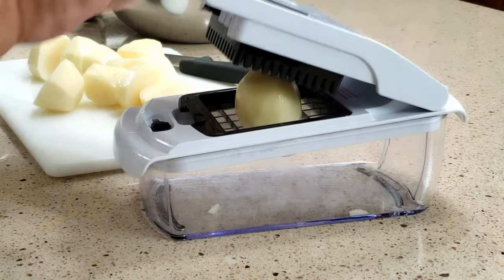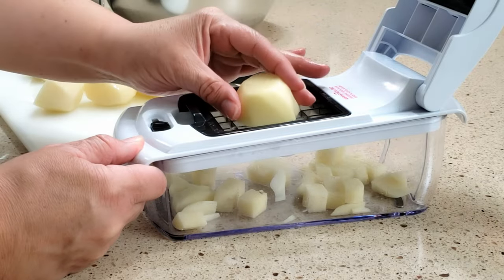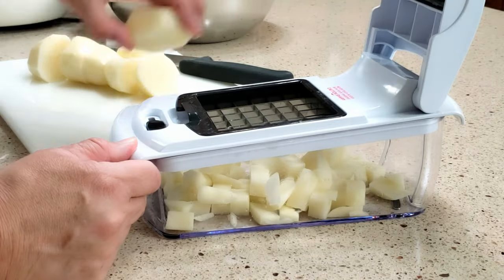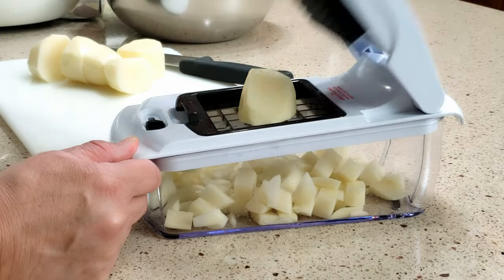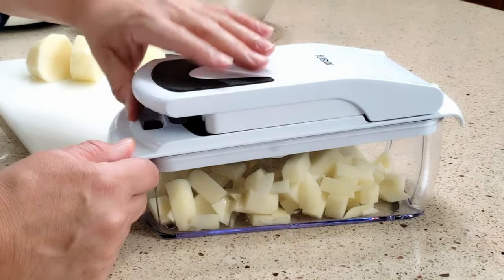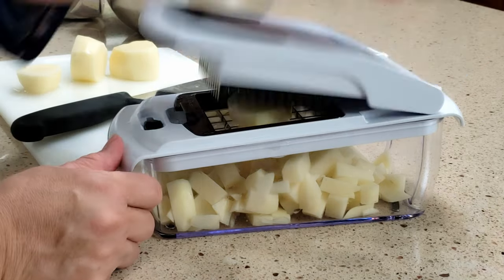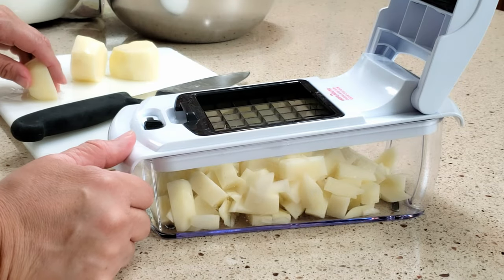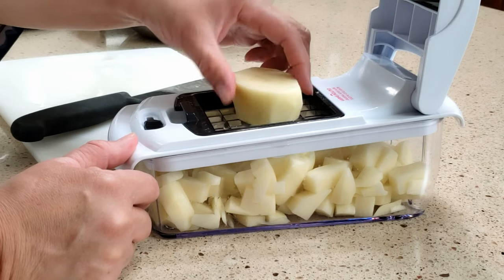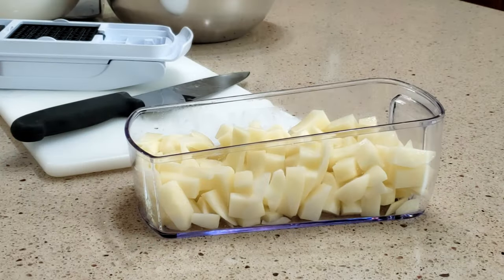We're going to do a few more potatoes. I'm having fun with this thing. I thought it was going to be kind of hard to push on it, but it's actually fairly easy, and it's fast. On Christmas morning, Thanksgiving morning, when you have a crowd to feed and you're going to peel up like 10 pounds of potatoes, you can just dice away. You can peel and have your helpers do the dicing. So there we go — go ahead and put these in here.